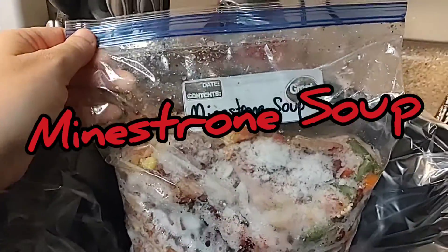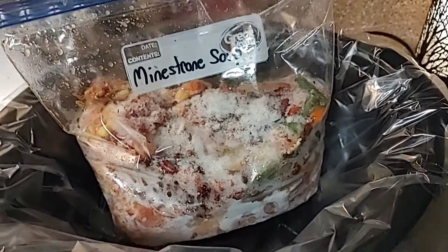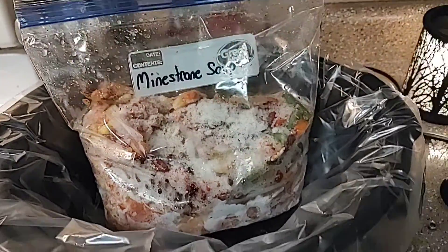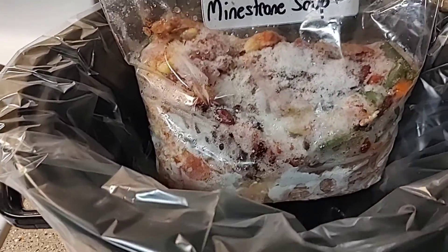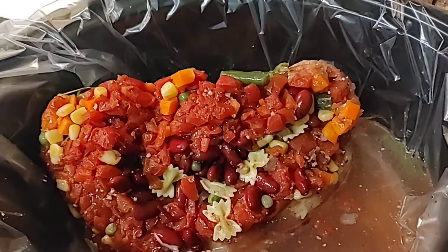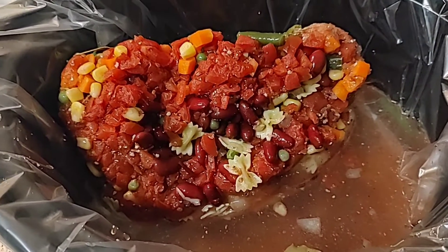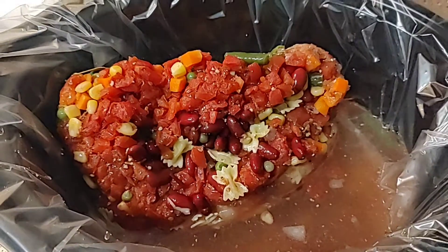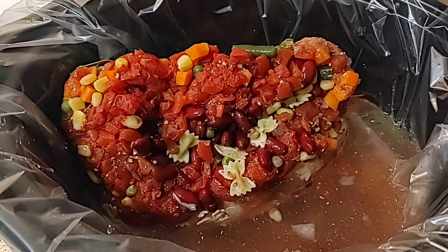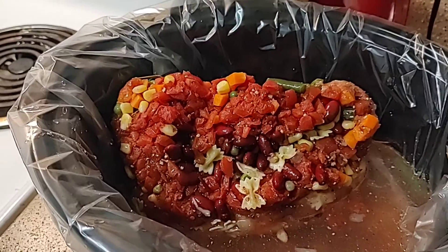I'm about to mix up some minestrone soup from my bag — it's still pretty frozen, but I'll just put it in there and stir it here and there. The mixture doesn't look the greatest since it's still frozen, but I'm at home so I'll just stir as I cook. I added four cups of water to make it more soupy. I'll pop the top and cook it on low for about six hours, stirring here and there.